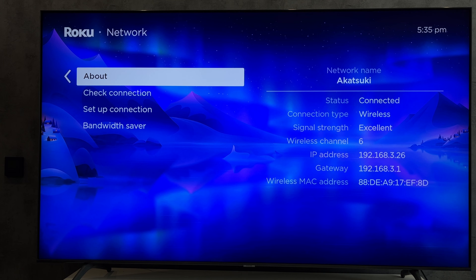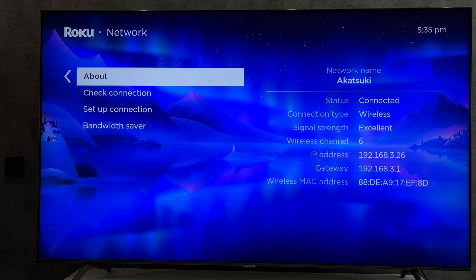Or find the power button on the TV. That's it — now we know how to turn on TCL TV without remote. Thanks for watching.